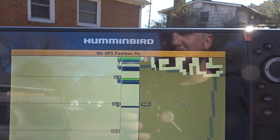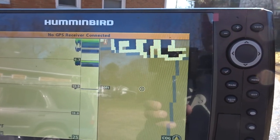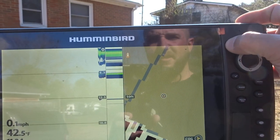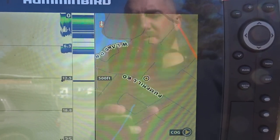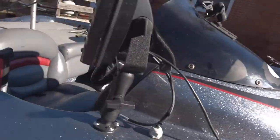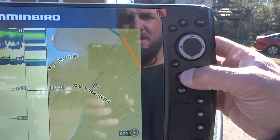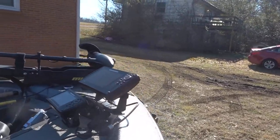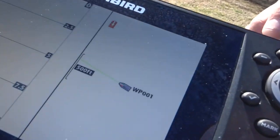All right, the unit is booting up — let it go through its GPS connection, it'll take a minute since we're not near water. There we go, GPS is now active. I've got side imaging up; let me back out a bit. It's showing what road I'm on — this unit has a better GPS. I'll zoom to 500 feet to match my distance on both units.